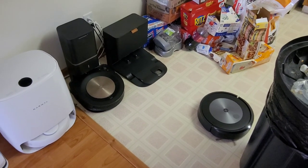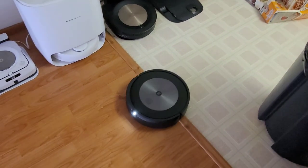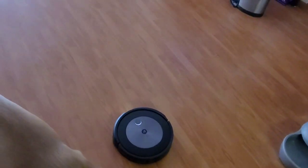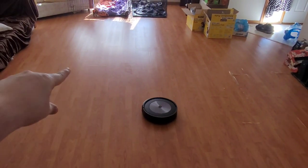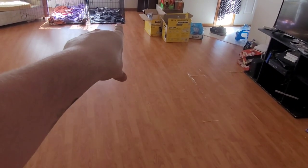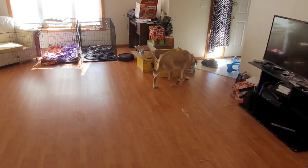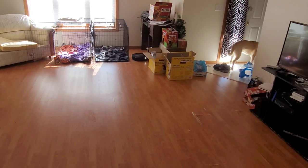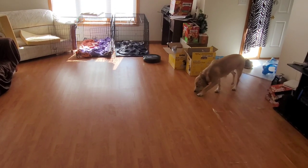The Roomba J7 just started from the dock after I hit Tidy Up. Let's see if it goes over the poop area — I've already picked it up so it won't suck anything up. The cord was over in this general area, poop was over here, the chair was there, and it was seeing the end of the kennel. As you can see it's going around the kennel to clean that area up. I think it might have flagged it because the charging cable and kennel were both black.